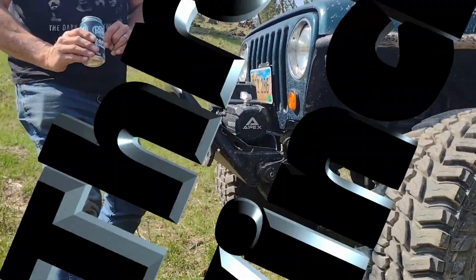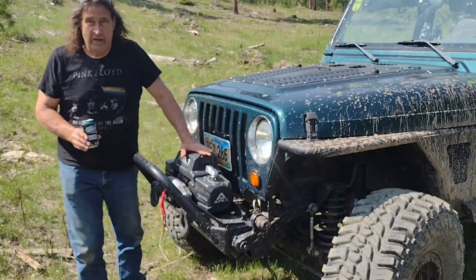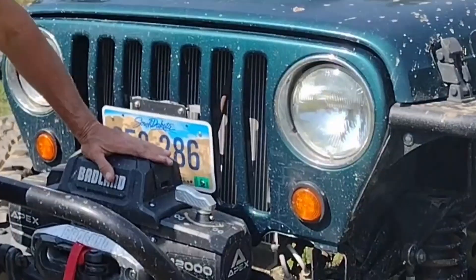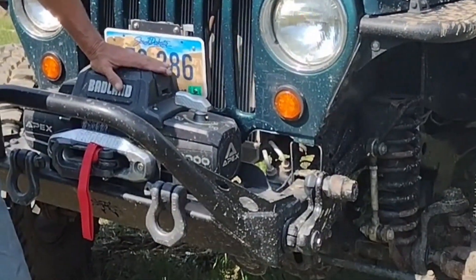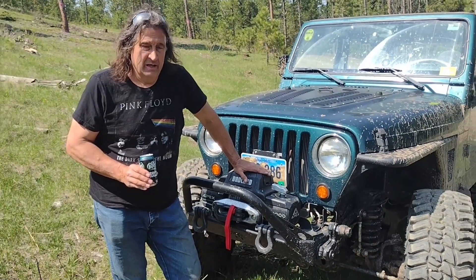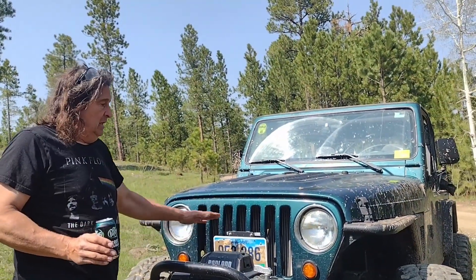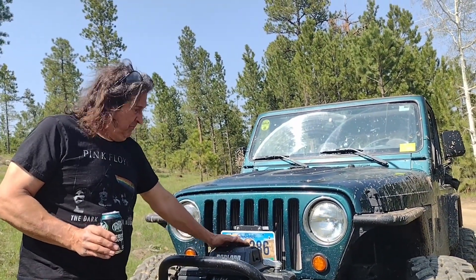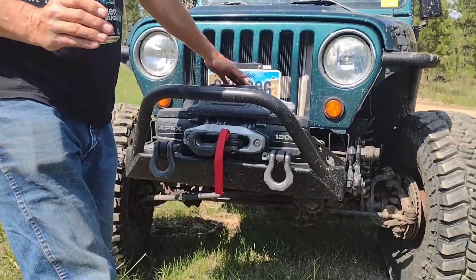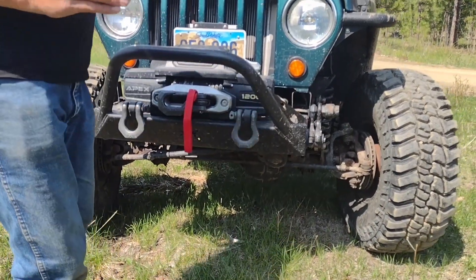Third most important thing on our list: a winch. We have been in situations where we've had to self-recover, and a winch is almost essential to some of the wheeling that we do. It will save your bacon. The Badlands 12,000 pound winch you can generally pick up for under $650, especially if they're running a good sale. And it will save you.